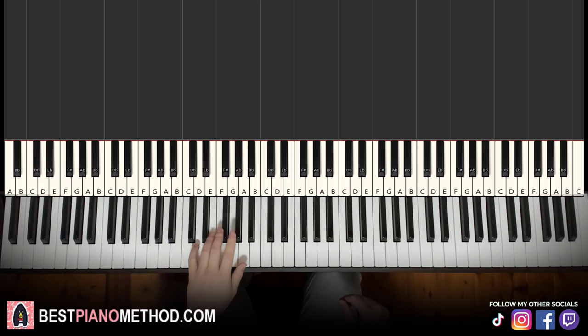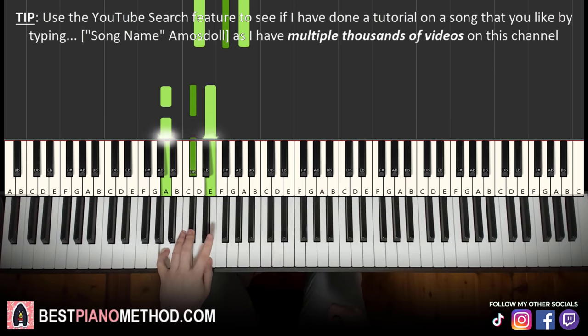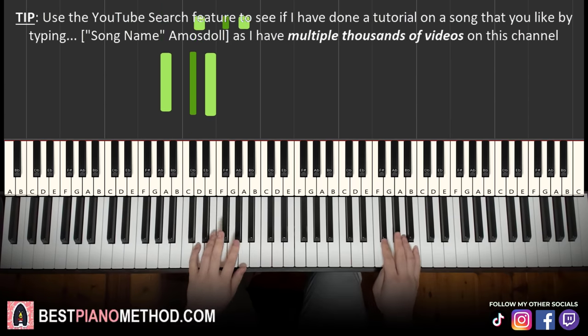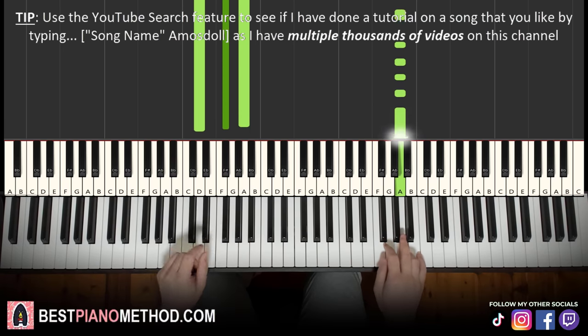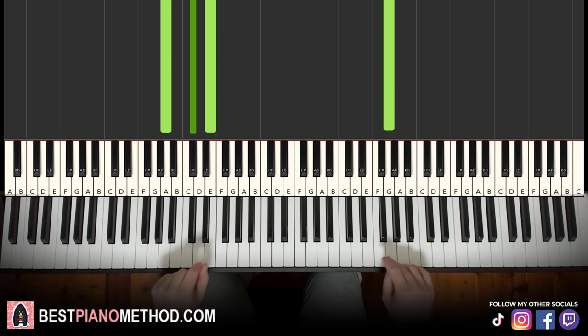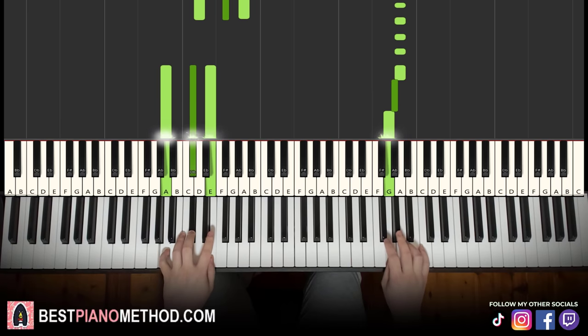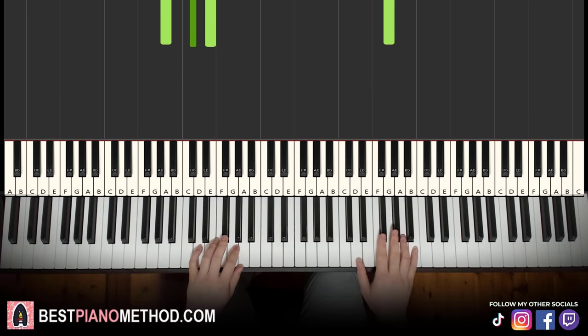For the left hand we have two chords: D major (D, F sharp, A) and A major (A, C sharp, E). Putting both together: D major starts off, continues, then on the seventh A, A major comes in together. That's it for the second part. Back to back, the two parts learned so far will be played like this.